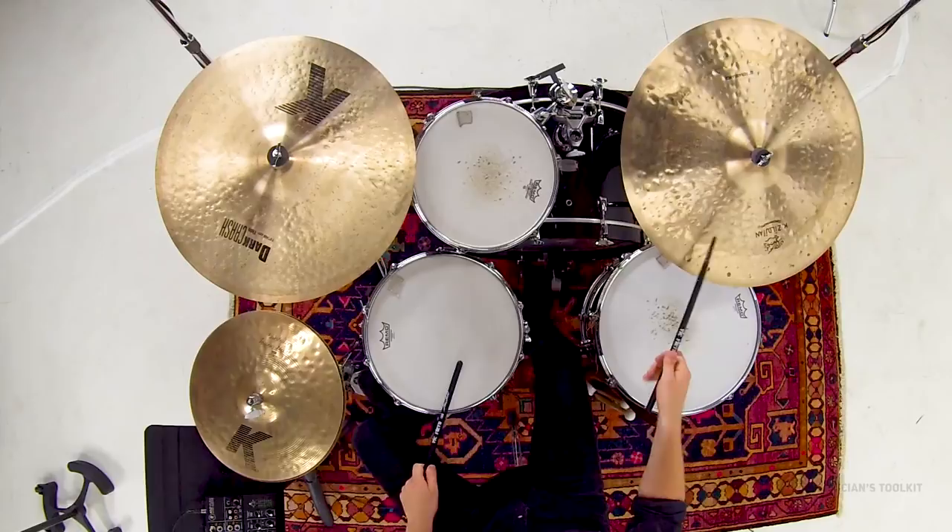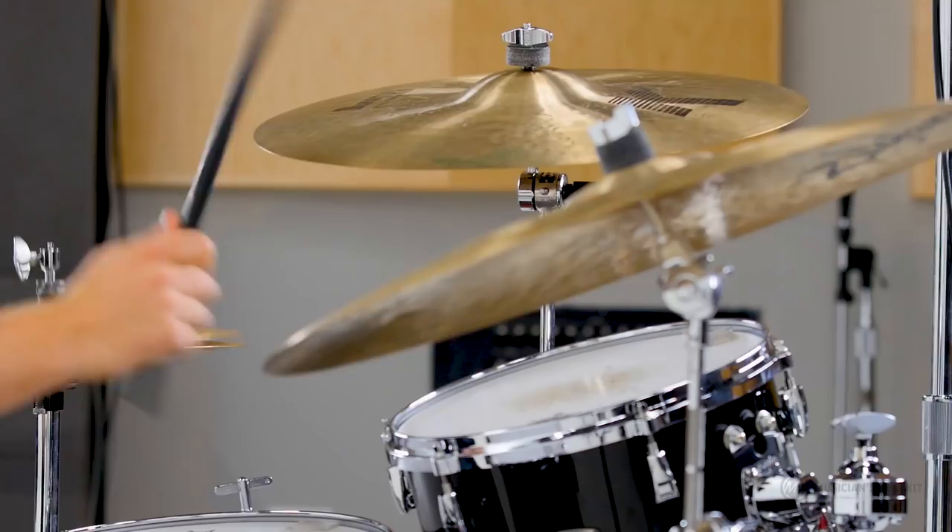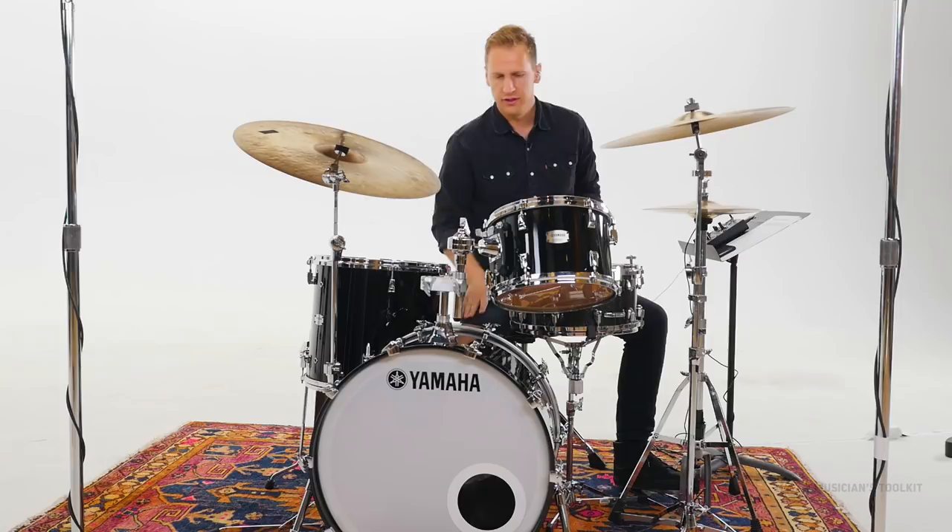When we're playing drums, we're usually using our feet and our hands at the same time. And so we need to be able to have good coordination or independence between the different limbs.